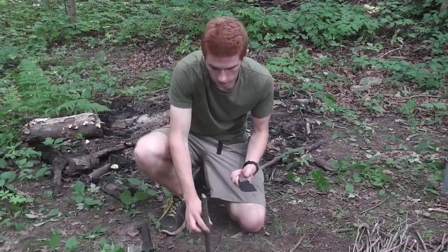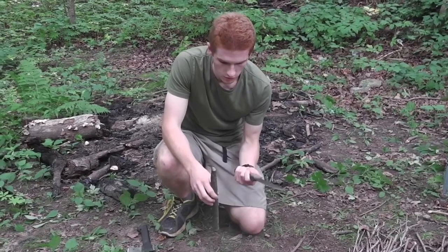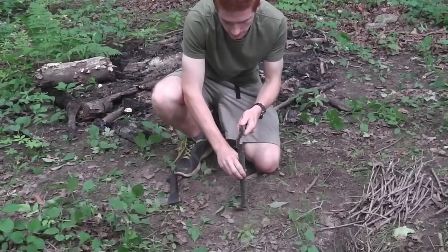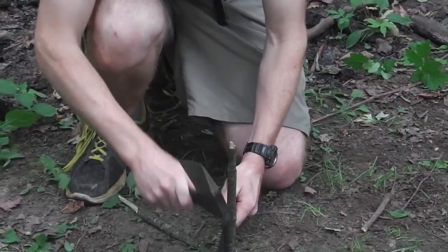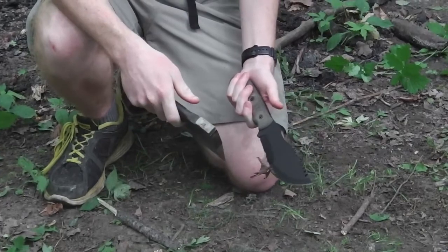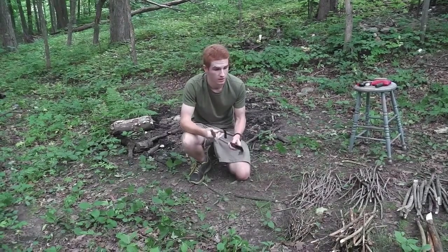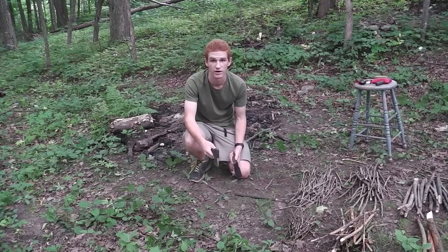If the wood is too wet, you can take a knife or a hatchet and place it at the top, then lightly tap on it to split the wood in half. By doing that, it allows the wood to dry a lot quicker by the fire. If you don't have the right tool, you can use a single knife and hit the top with a piece of wood large enough to knock it down.